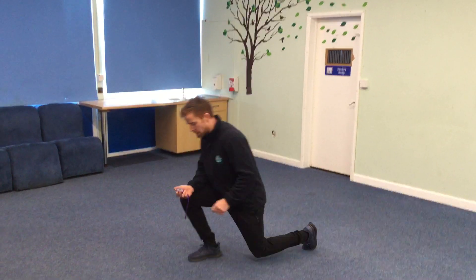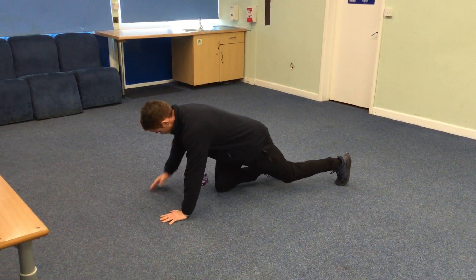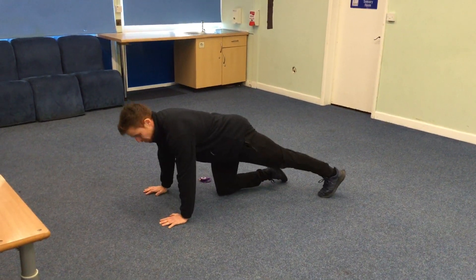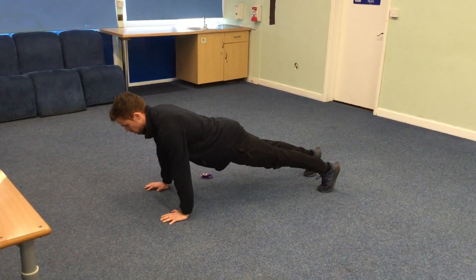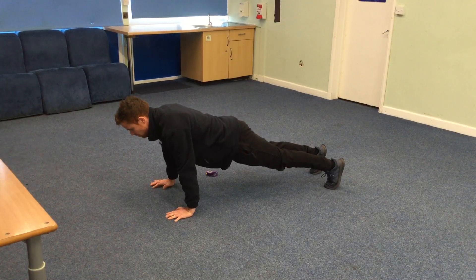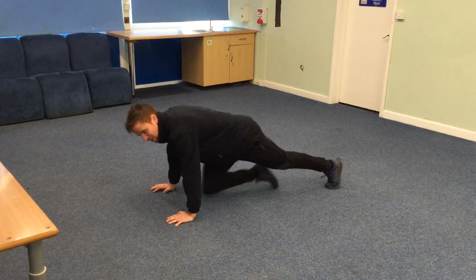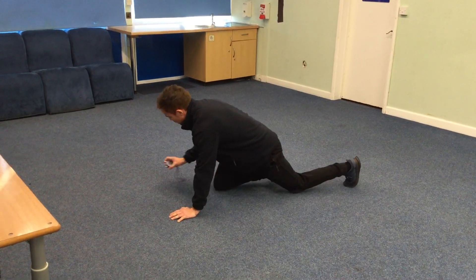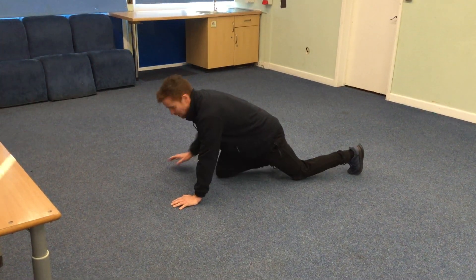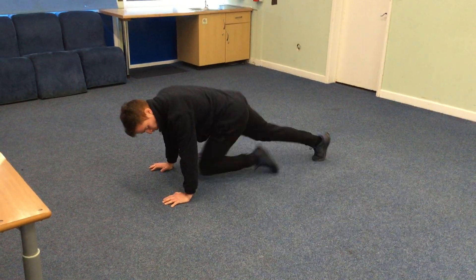We're going to do some mountain climbers. This is where I need to see you climb those big mountains and get your knees working really fast. We come down to the floor, I place my hands on the ground, I'm going to tuck my toes under and come up into a nice long position with my body. I'm going to bring my knees up to my chest like this and I'm going to climb that mountain. Ready? Three, two, one — last one, 30 seconds. Can you see how close my knees are to the floor? They're really close.